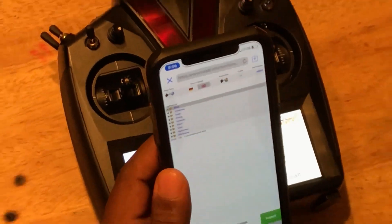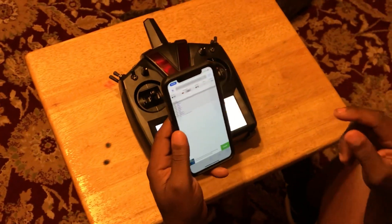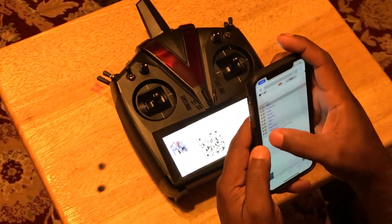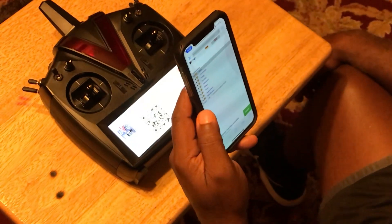Everything's ready to go. There are two ways you can do the installation of the apps at this point — you can do it from here on the vstavia.info page or you can do it from the radio itself. We'll go through that in part two.